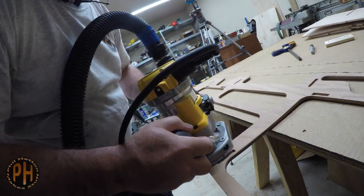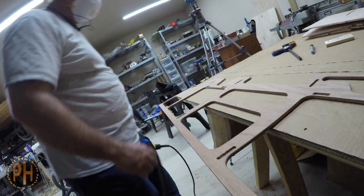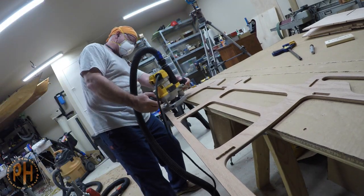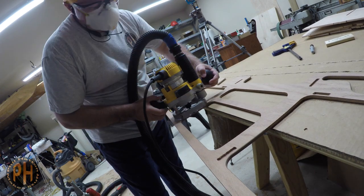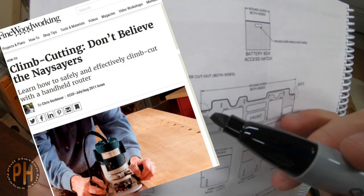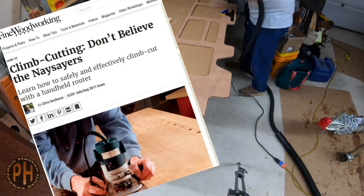I'm doing something called a climb cut which reduces tear out. The manual that came with your router will tell you to do what's called a push cut. Fine Woodworking has an excellent article about climb cutting and it's well worth reading. I'll put a link in the description below.